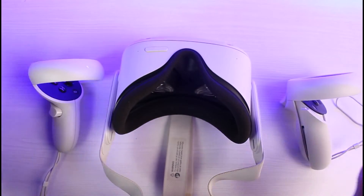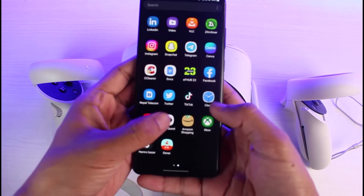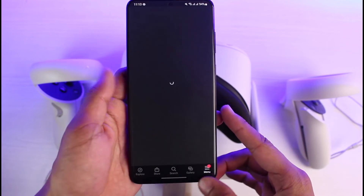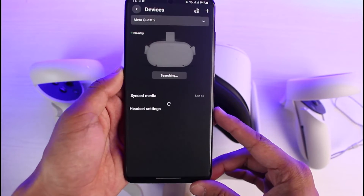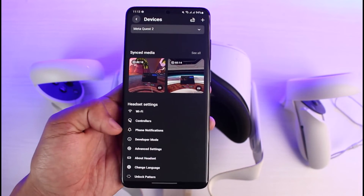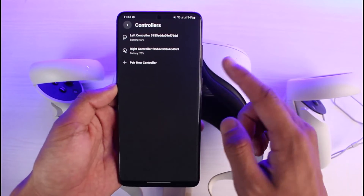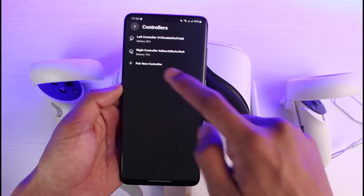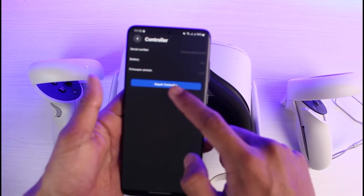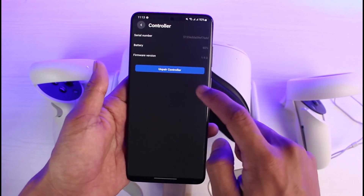Considering that none of this is helping, you can go ahead and unpair and then re-pair the controllers manually. Open your Meta Quest application. Once you open Meta Quest, go to the menu option from the bottom right, go to Devices, and here you can see your controller. Scroll down and select the option called Controller. You can see the left controller and right controller — the left has 60% battery and the right has 70%.